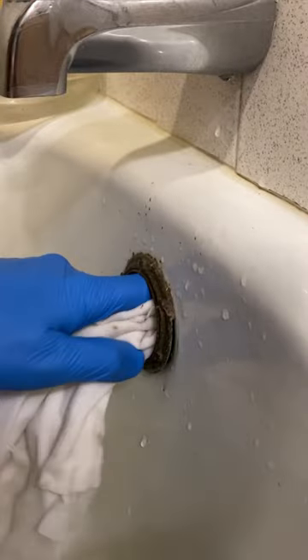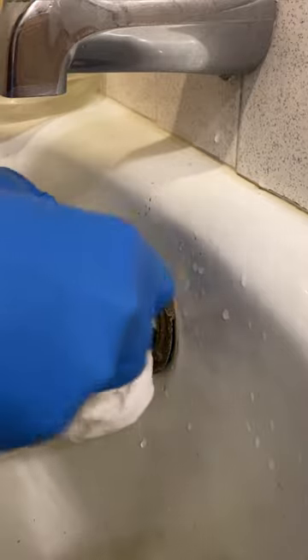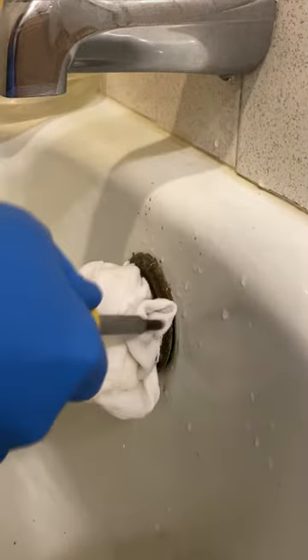After the overflow cover is removed, you are going to get a wet rag and you are going to stuff it in there as deep and as tight as you possibly can. You could also technically use a piece of duct tape to cover this up.